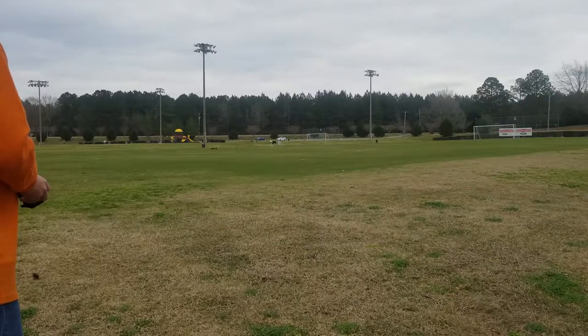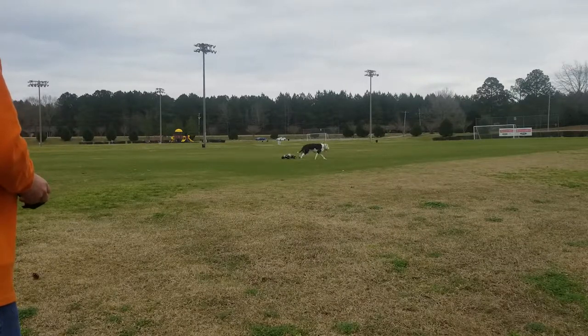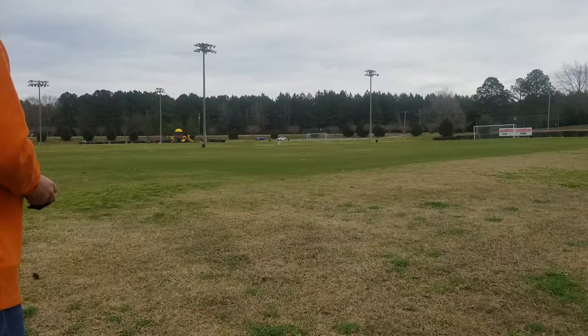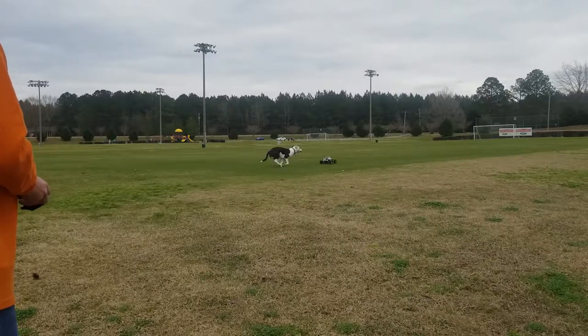Look at the dog! Ha ha! Look at the dog!